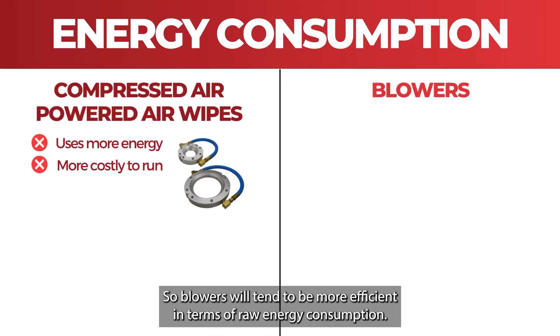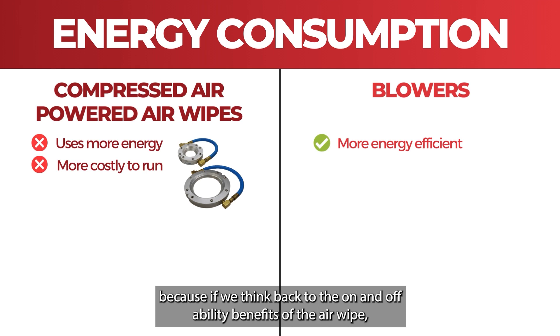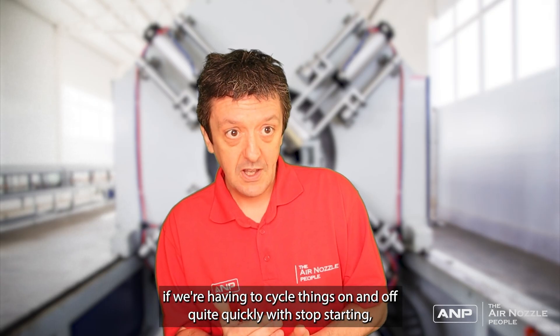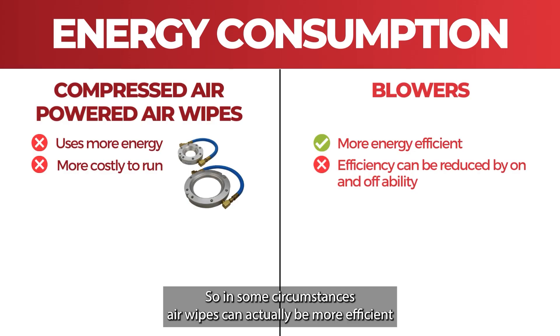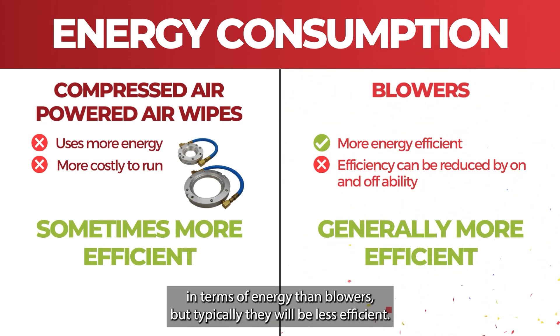Blowers will tend to be more efficient in terms of raw energy consumption. However, in some circumstances that efficiency can be reduced. If we think back to the on and off ability benefits of the air wipe — if we're cycling things on and off quite quickly — that can be done far more effectively with air wipes, meaning less energy is wasted. So in some circumstances air wipes can actually be more energy efficient than blowers, but typically they will be less efficient.